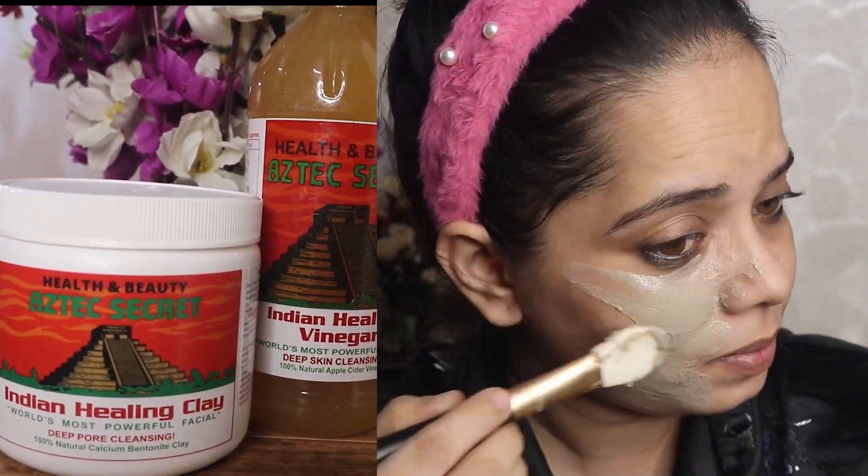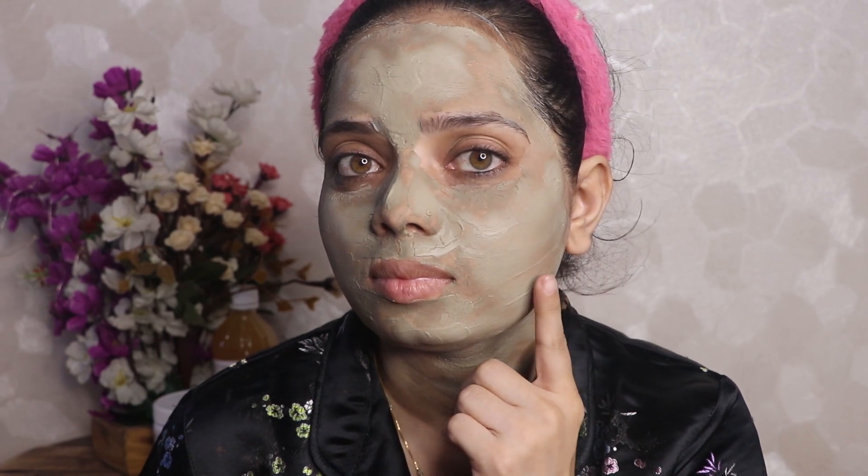It will also treat blackheads, whiteheads, scars, and if you have dead skin, it will be removed. I will apply it and after 10 minutes I will wash it off. There are no side effects — it is chemical-free and a highly rated product. I would highly recommend it.